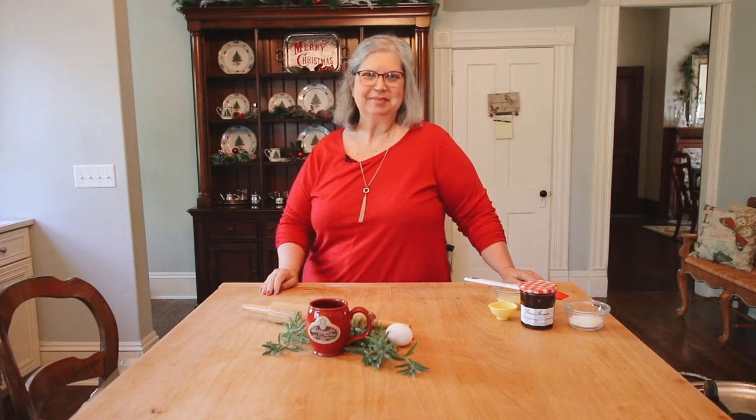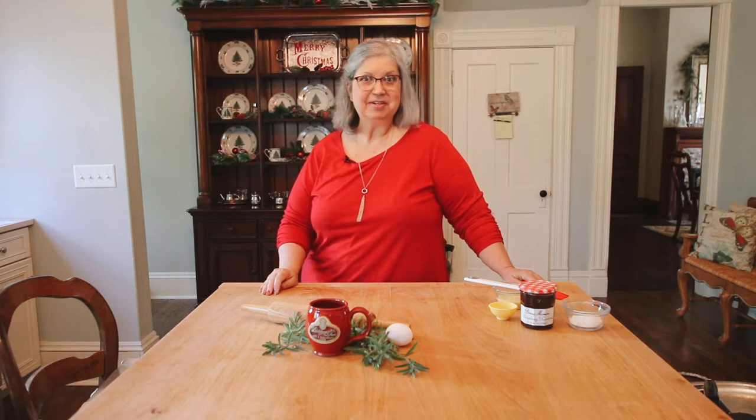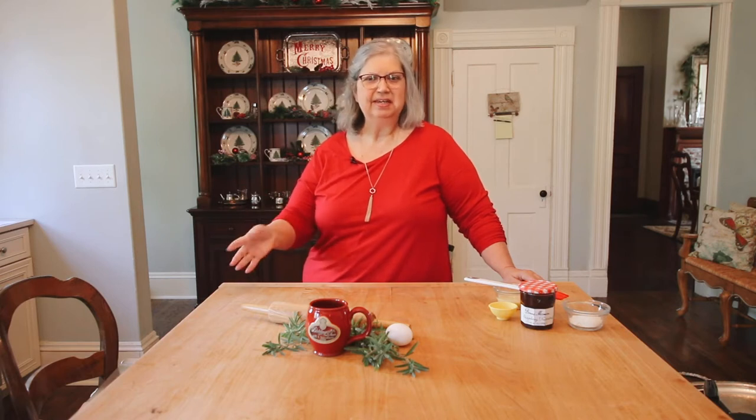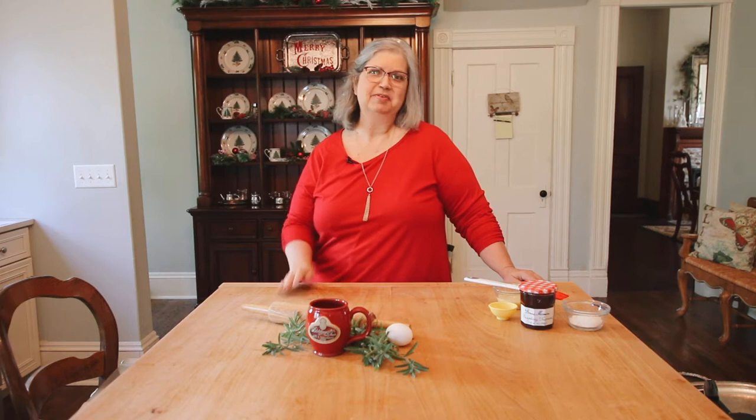Hi everybody, this is Innkeeper Gwen from Blessings on State Bed and Breakfast in Jacksonville, Illinois. I'm coming to you today to share a recipe that we've tried here at the Bed and Breakfast. It's quick, easy, pretty, kind of looks a little bit fancy. So it's a great recipe for Christmas time.